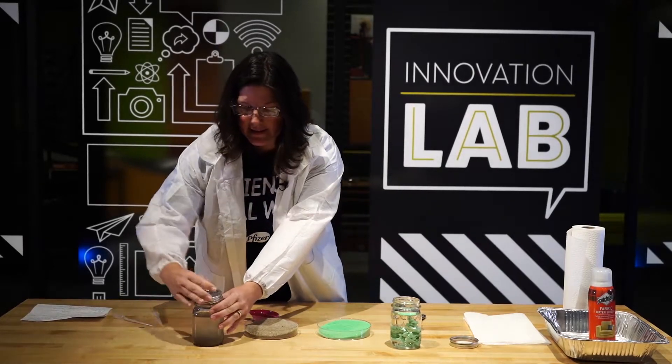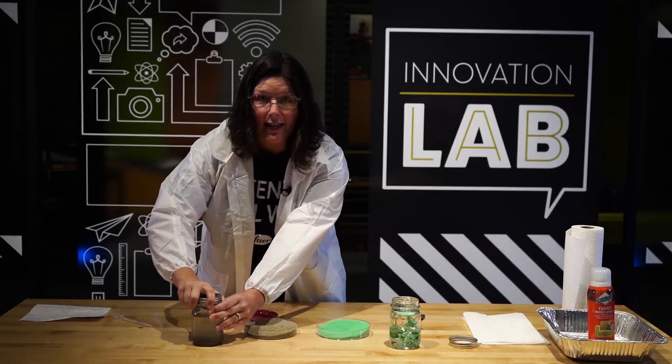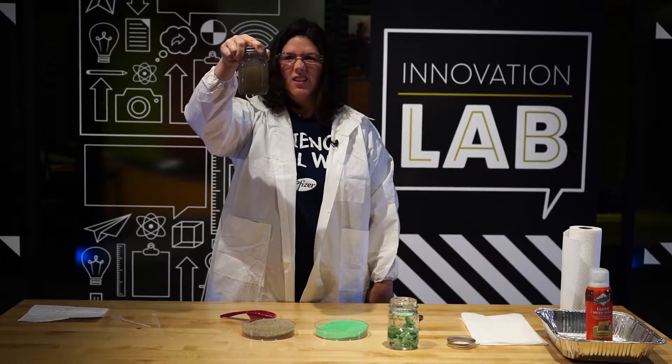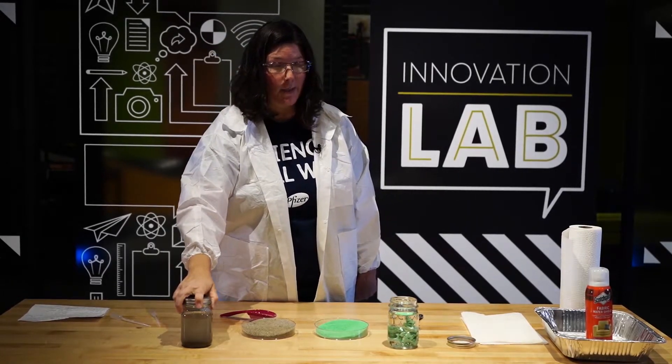Maybe I need to mix it up some. Let's add the lids — put the lid on tight before you shake it. That's still cloudy and you can see on the bottom that sand is gathering all together. It looks pretty wet to me.